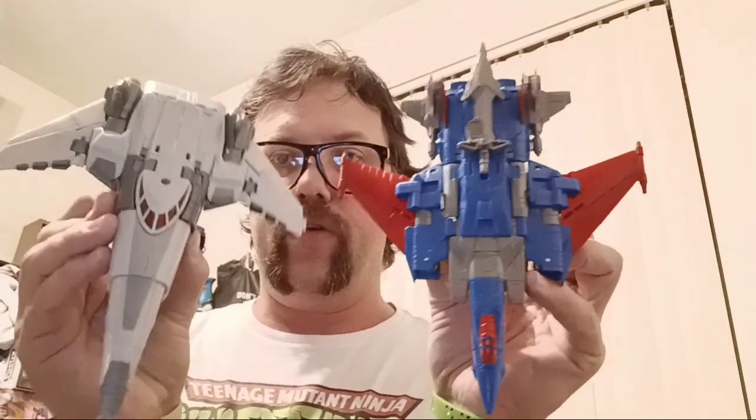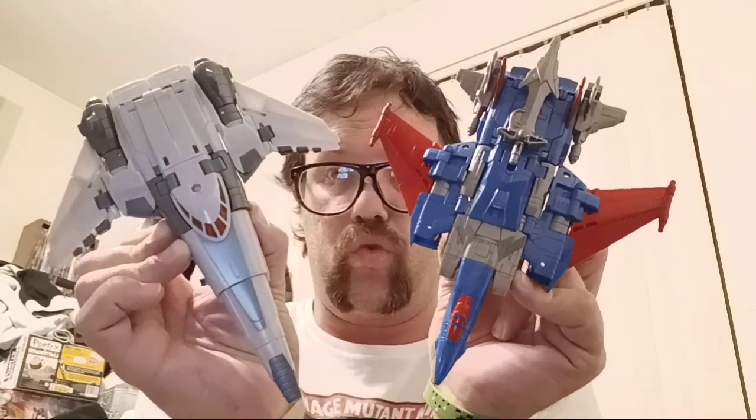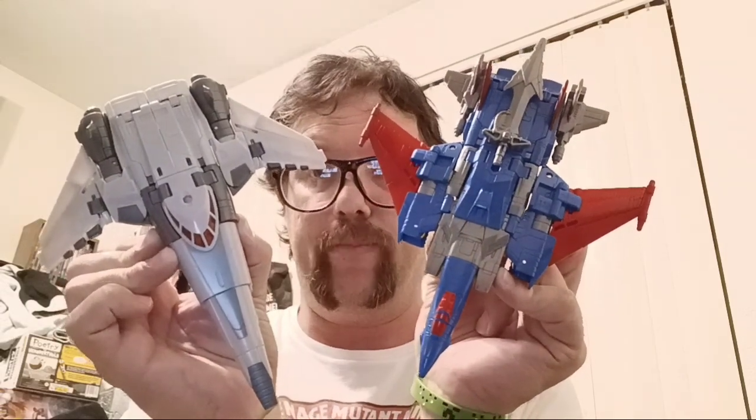I'm gonna pull out Farrak here and show you a side-by-side comparison of these two. You can basically see from the two jets, from the Cyclonus mold, everything that has been retooled on both of them just from Cyclonus alone. They're good figures — they're both great molds and I do love the retooling for both and how they fit each character. But out of all three molds of the character, Farrak is my favorite.